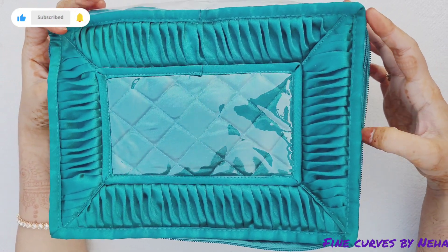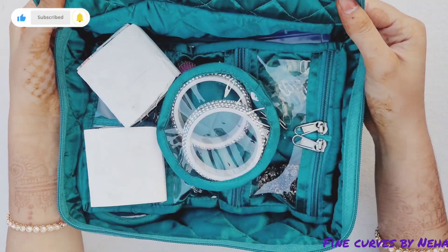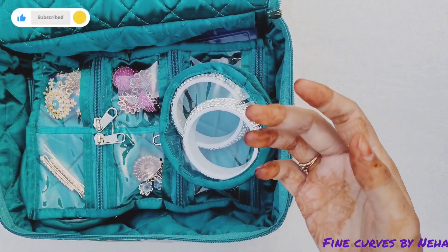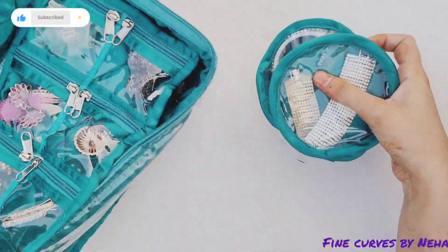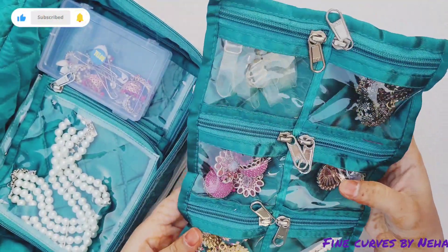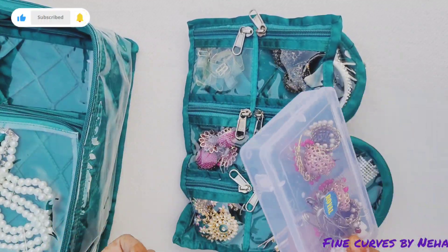So if you like it, I will give you a comment and post the details. Now I will show the features. These are two pouches — you can see the design. These pouches have six pockets, and you can put your earrings in them.